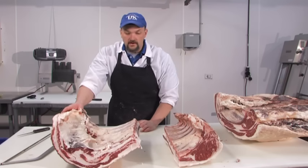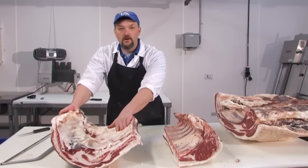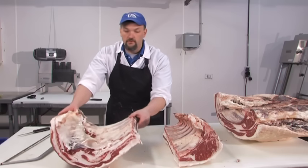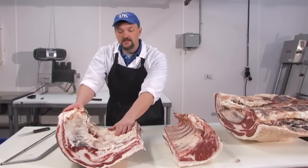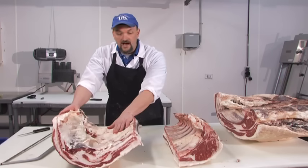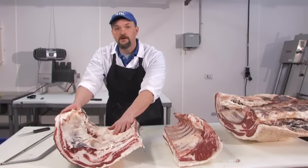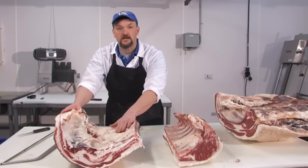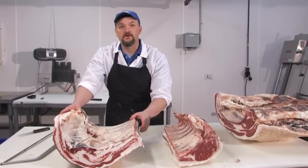However, those aren't very popular nowadays and typically this plate will be boned out and put in the ground beef. A word of caution: there's a lot of fat in this plate, so if you're boning it out for ground beef, your fat percentage can creep up fairly quickly. You may have to lean these plates up to produce an 80/20 or 70/30 ground beef.